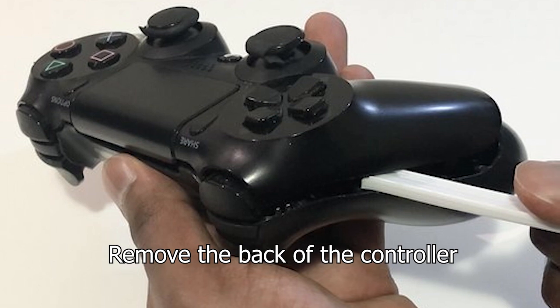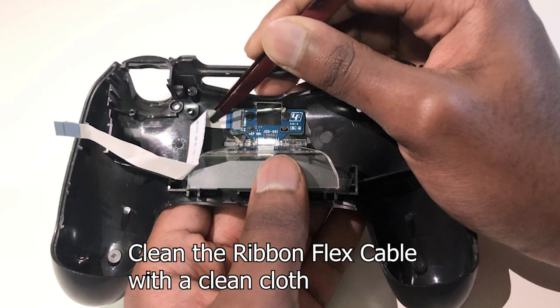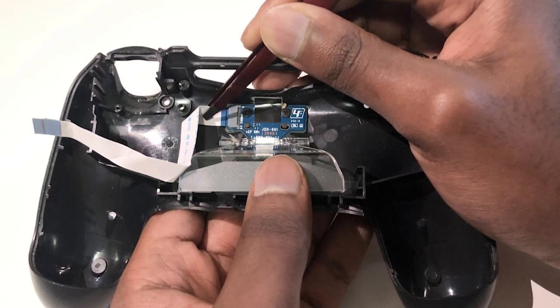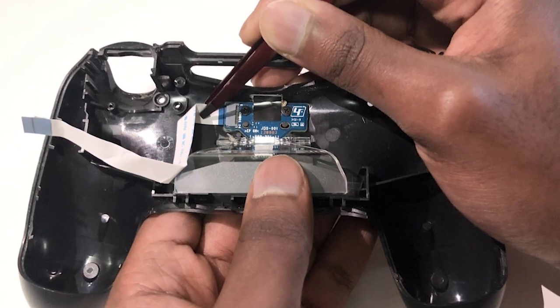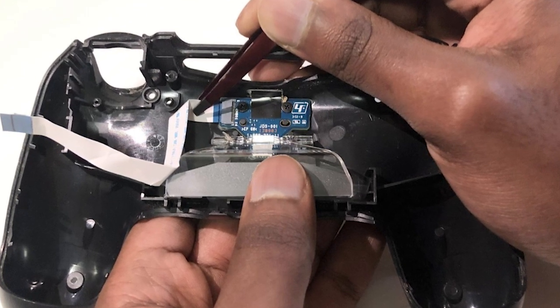First, remove the PS4 back cover and the ribbon flex cable. Clean the cable with a clean cloth and fix it back, then check if the battery is charging or not. However, if cleaning still doesn't fix the issue, you may need to replace it with a new ribbon cable.